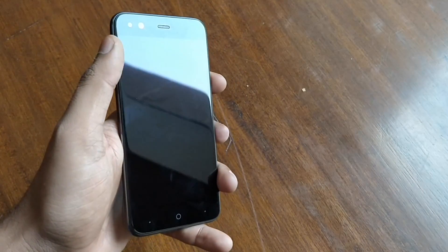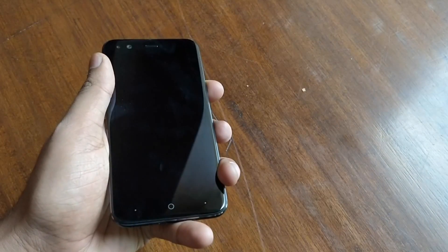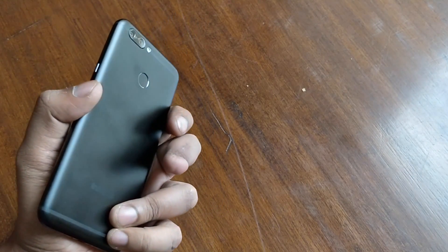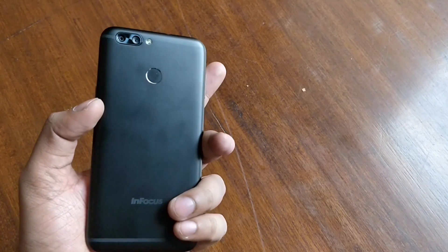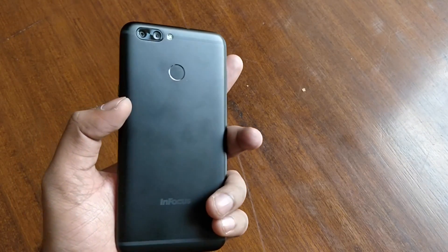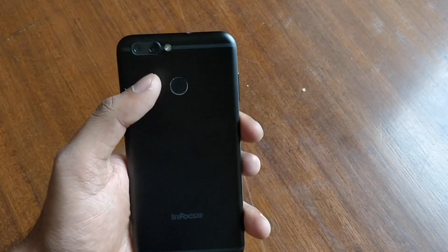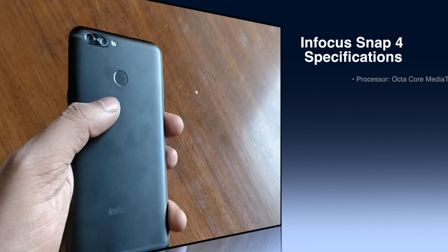Here you can see the two cameras on the top — they are an 8+8 megapixel setup. There is a 5.2-inch IPS display. Here you can see the power button. On the back you will get the 13+8 megapixel camera setup with an LED flash.